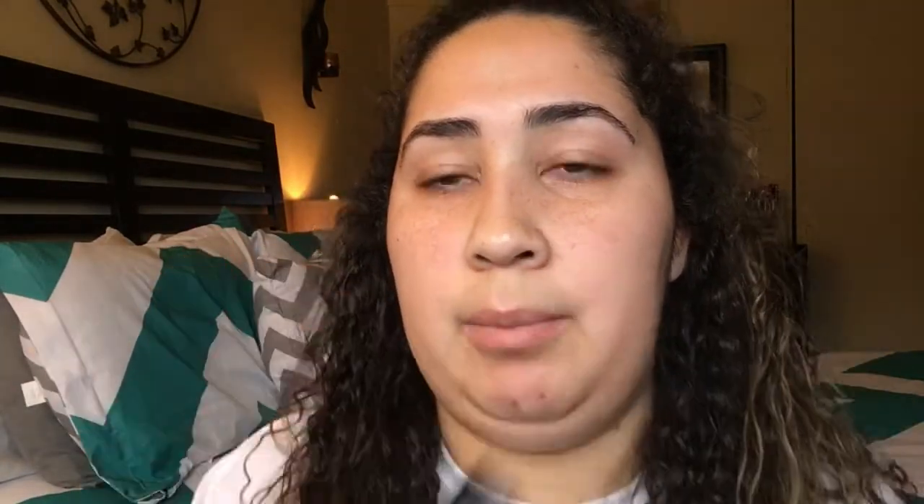I use an angled brush to fill the eyebrow in, and then I have a spoolie just to brush them. I also have my Maybelline Fit Me Concealer — that's like my ride or die — and I use the darkest shade in my Viseart palette to shade in the eyebrow.